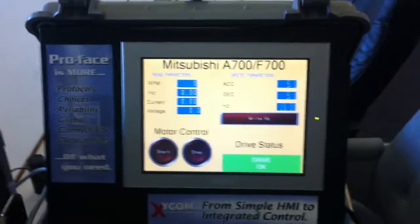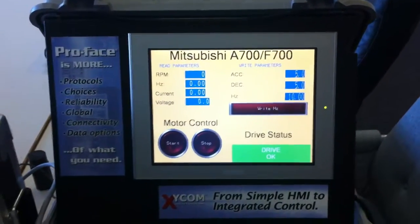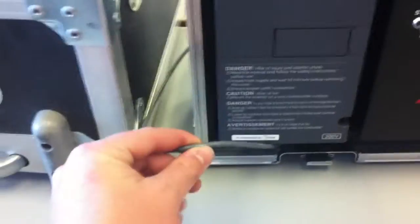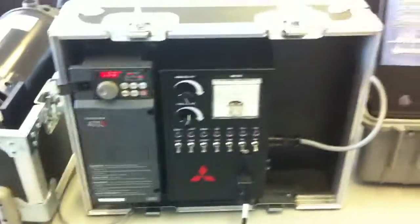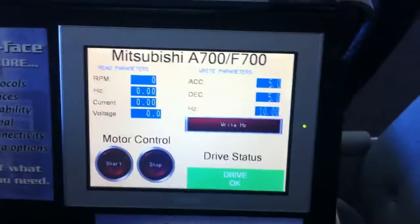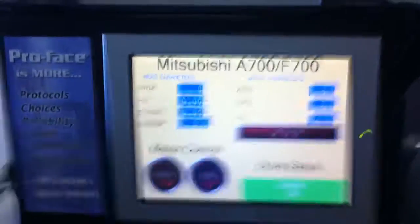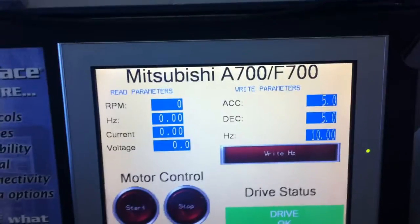This demo shows a ProFace HMI controlling a Mitsubishi A700 drive, communicating through RS-485 using the ProFace Mitsubishi driver for variable frequency drives. On the left hand side of the screen we show read parameters.